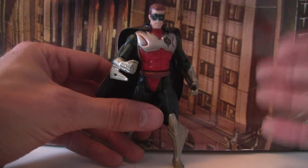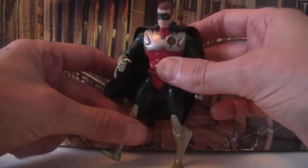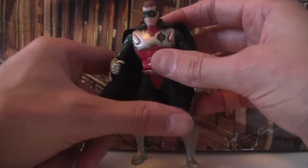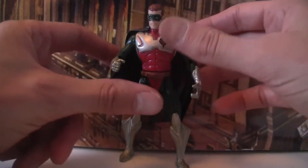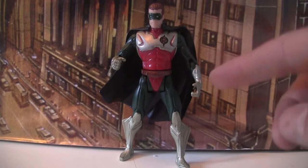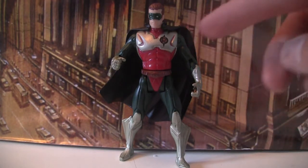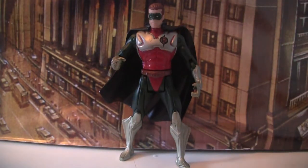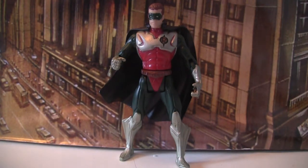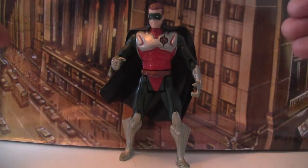With the Robin figure, they chose to do a really weird experimentation by making it super poseable and flexible. They've done this weird kind of almost like he's wearing metal armour, but they've kept the legs dark green and the red tunic. They've got a green mask instead of a black one. The head sculpt is pretty much the same as all the other Robin figures, and he's wearing a black cape.